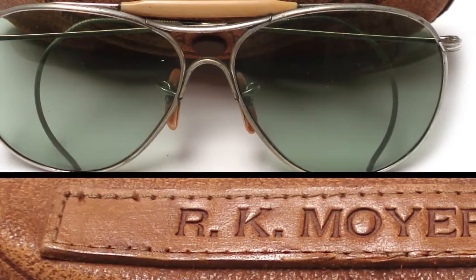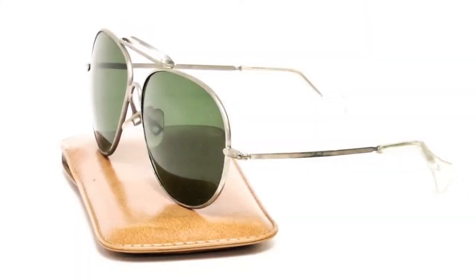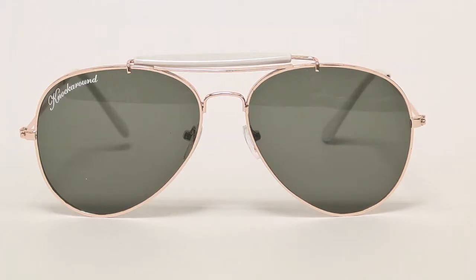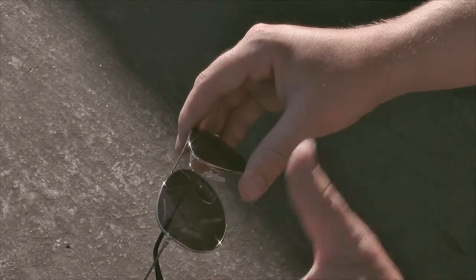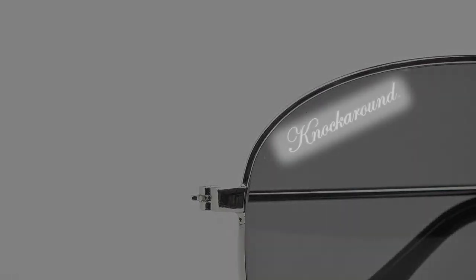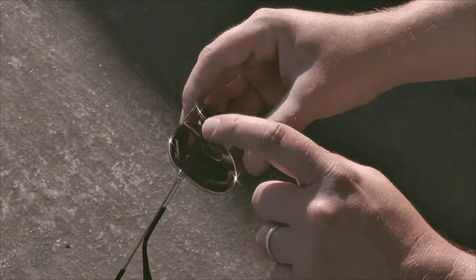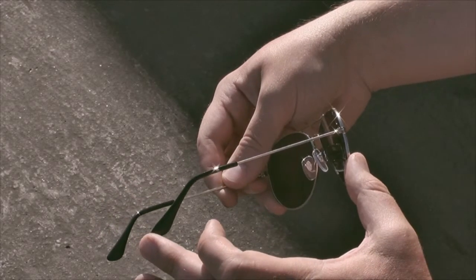My grandfather had a pair of aviator sunglasses that were really similar to these, and then my dad wore a pair of aviator sunglasses through the 70s. If you look at the old Mile Highs and the new Mile Highs side by side, you'll notice a few key differences in the details. For one, we are laser etching the logo on the lens now instead of printing it — a little bit smaller and more subtle. You'll also see that we added an Ace On base imprint on the back of the right arm. They're a little bit bigger and better all around.